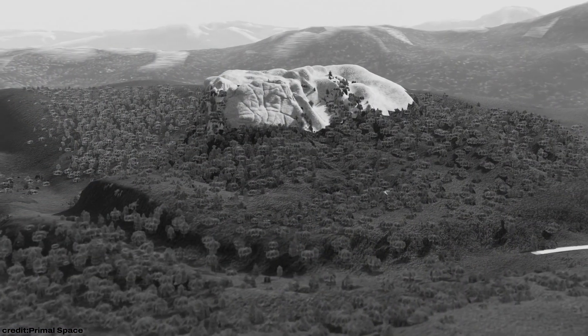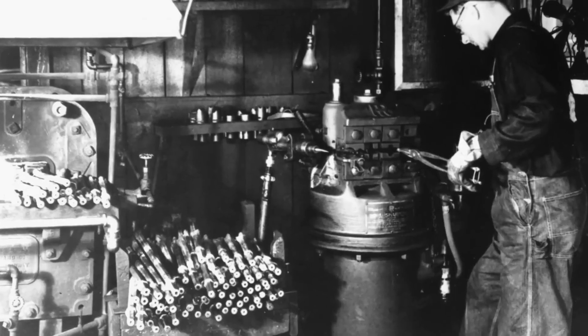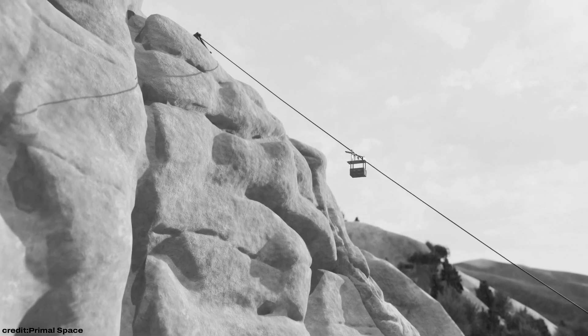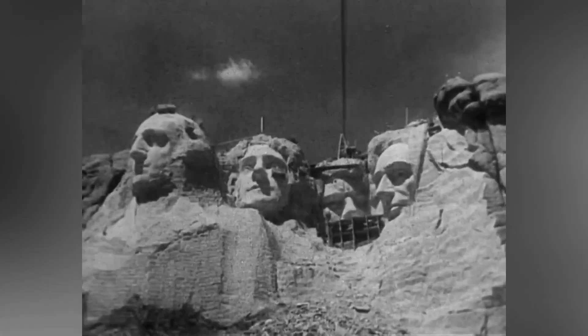By 1927, a road was built to transport supplies, and a makeshift village sprang up, complete with workshops and housing for the miners. To reach the mountain's peak, a massive staircase and cable car were constructed, allowing workers to haul tools and materials up the cliffside.